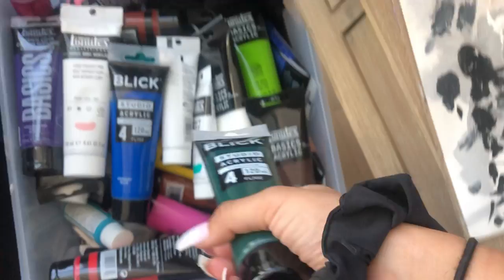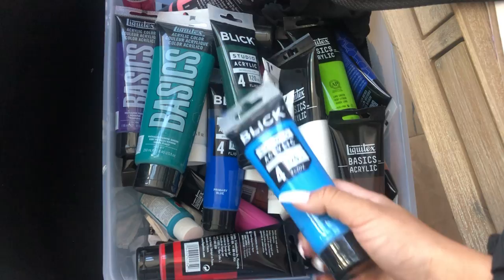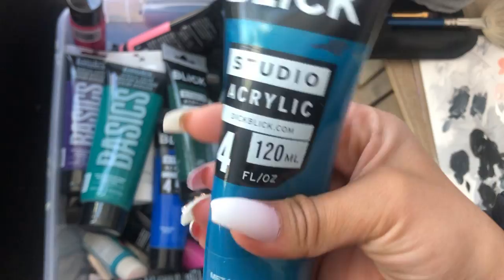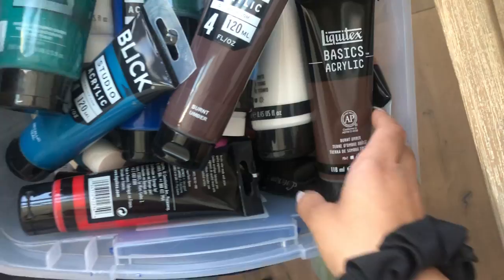A new color I don't have yet: sap green. The only green I had before is this one, so big difference. I also got this pretty blue — it's a unique color I don't have yet: metallic teal, for any highlights or detail work. And I got another burnt umber because I never know if I have enough, but there's already a burnt umber here, so I do.